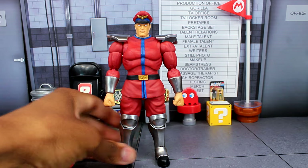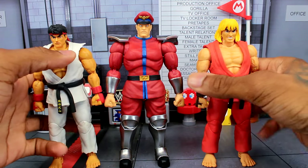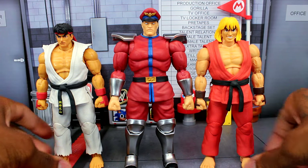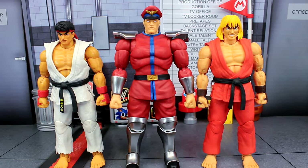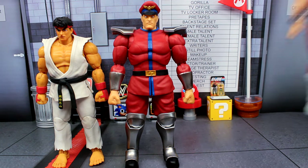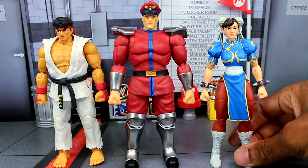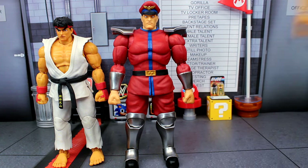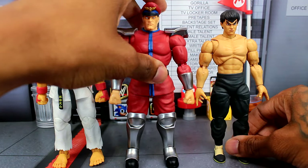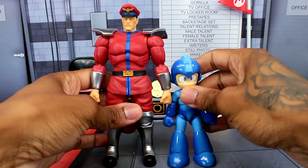Now comparing Bison to the other Jada Toys figures — here's Ryu and Ken. Bison is just slightly taller than both of them. Adding Chun-Li, Bison is of course still taller. Throwing in Fei Long, he and Ryu look about the same height. They all look pretty great together as a lineup.